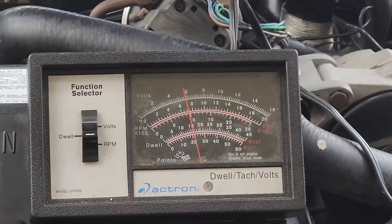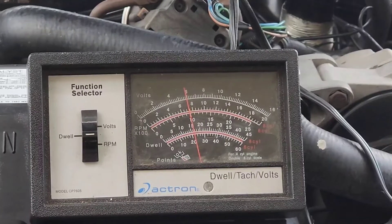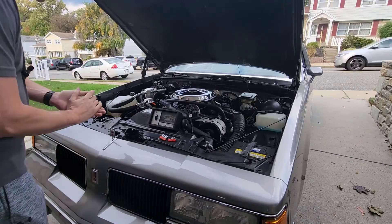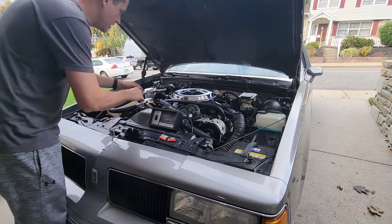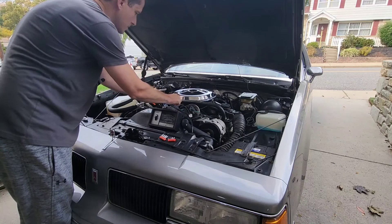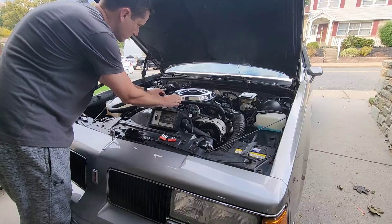Our goal is to get that needle to vary right in the middle over 30. That means it's operating not too lean and not too rich — right in the middle, just where we want it. Our goal is also to get the smoothest idle possible, so we're going to get it as close as we can to 30 with the smoothest idle we can get. Right now the dwell is varying about 10 degrees under 30, around 10 to 20, which means our system is running a little bit lean. So I'm going to turn these mixture screws counterclockwise just a little bit at a time to see if we can get it to move up.